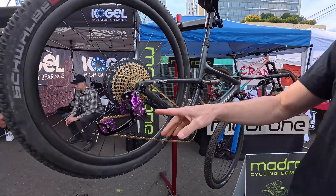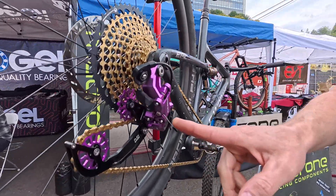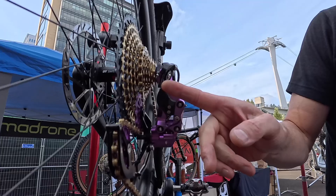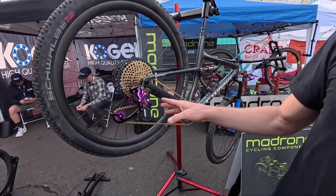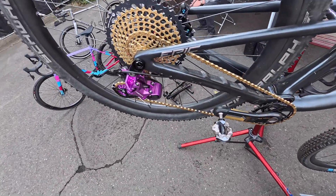This derailleur is capable of being compatible with just about any shifter and cassette, and the way we do that is with this cam down here — we can change the pull ratio for any shifter, any cassette. So this is a high-precision, rebuildable, durable, compatible derailleur. That's really the focus of this unit.